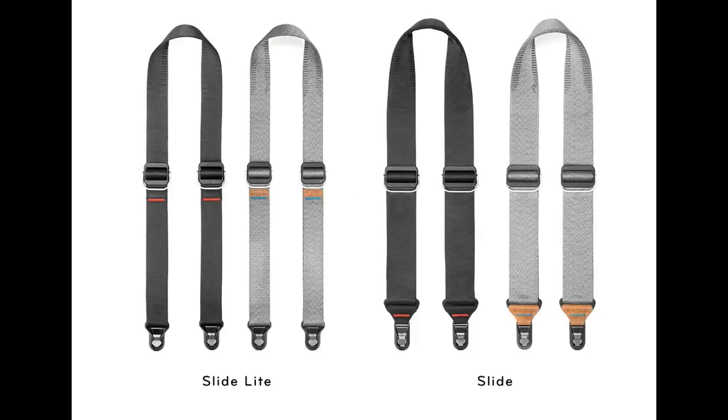Seeing them side-by-side, you can clearly see how the original Slide compares to the Slide Lite — the Lite is thinner and the anchor holder is much smaller. But don't be fooled: the Slide Lite can still carry up to 200 pounds or 90 kilograms. So although it may look better on smaller cameras, it's still very well equipped to carry the heaviest camera.